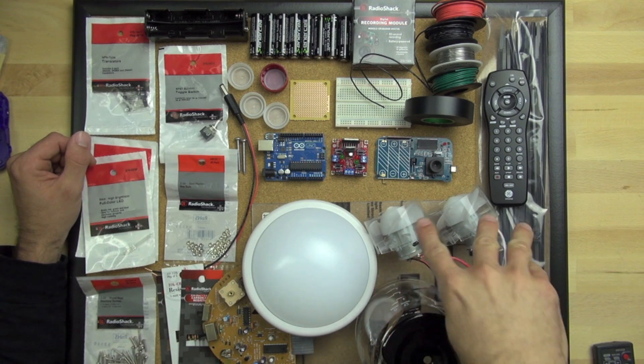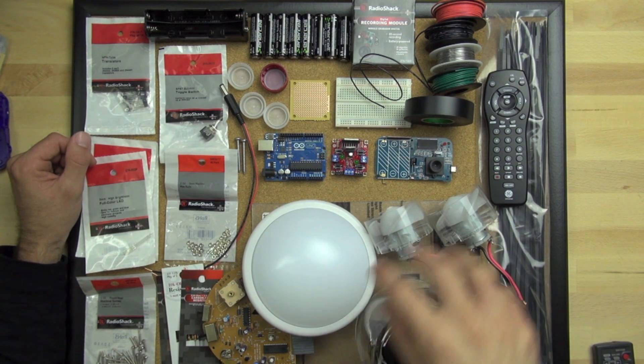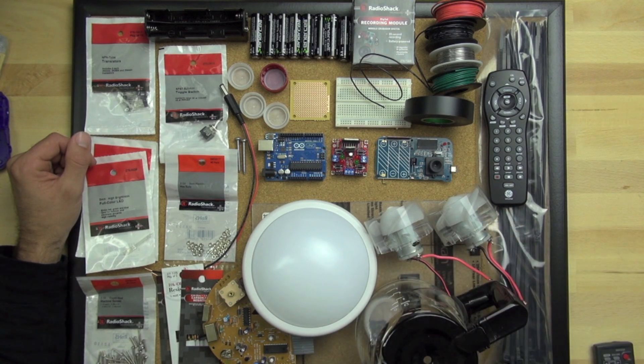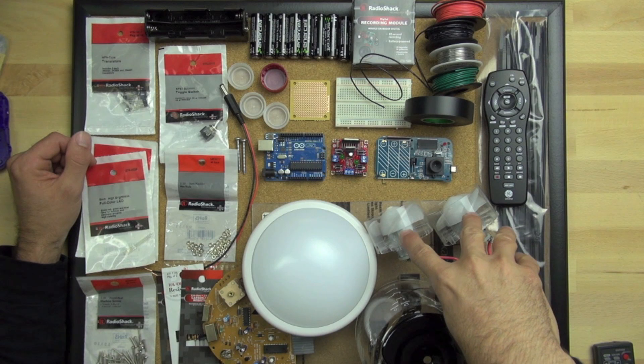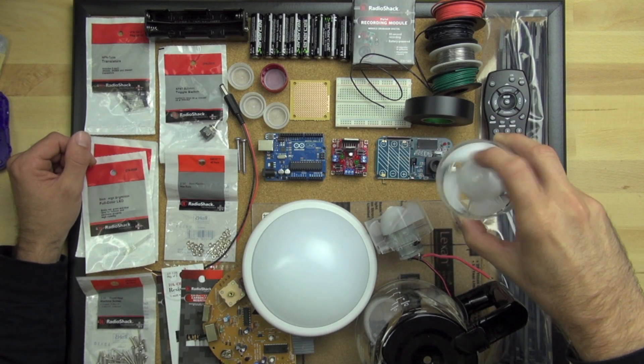If you don't happen to have two hair dryers that you can take apart, you can either go and buy two electric motors and get some wheels for them, or there's a variety of things you can do to solve that problem. These are two motors from our hair dryer.